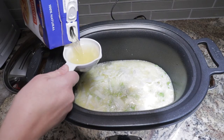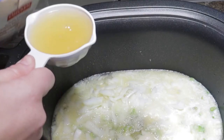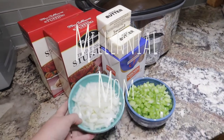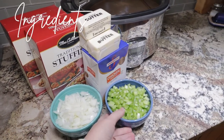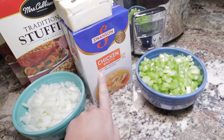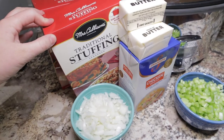Hey guys, welcome to Millennial Mom. Today I'm going to be showing you how to make crock pot stuffing. I have onion, celery, as well as some butter, chicken broth, and stuffing.